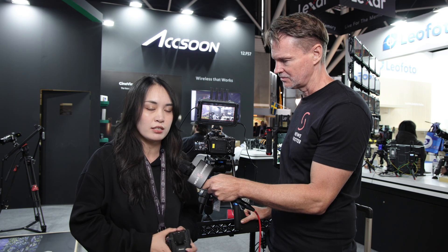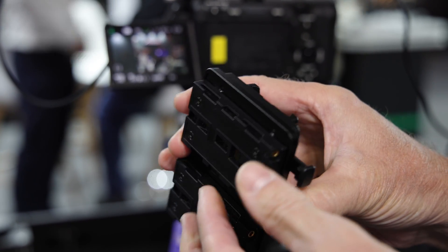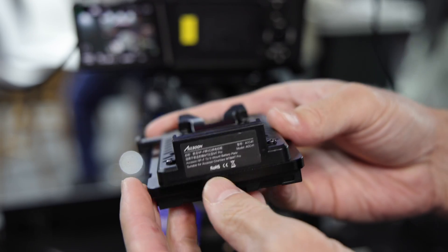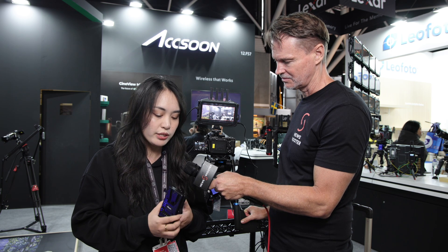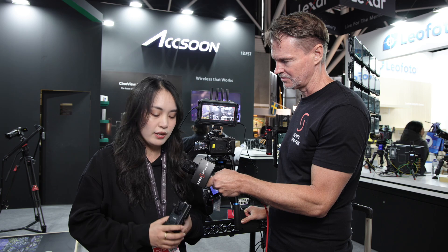Besides software updates, we also have hardware updates. People were asking for V-lock power, so we have a V-lock adapter ready that you can mount to the back of the monitors — both M7 and M7 Pro — and power them through a V-mount battery. This is already available at a retail price of $99 USD.